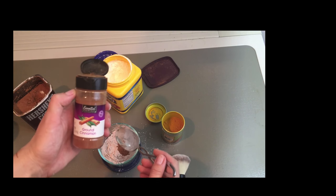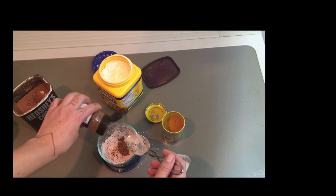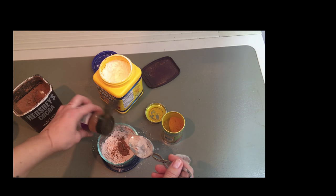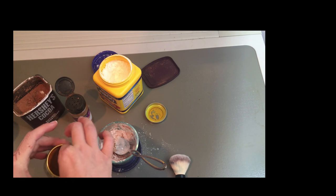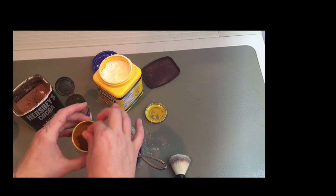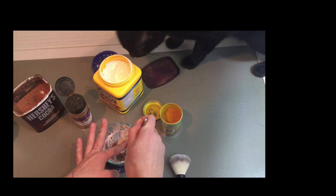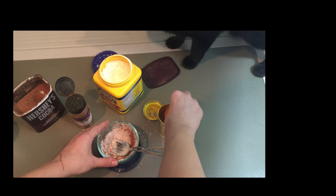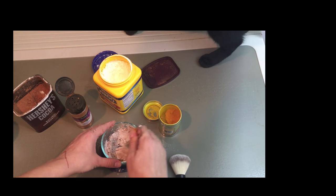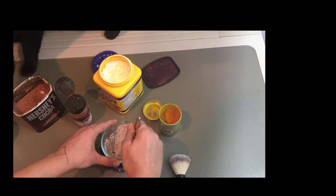I like to add the cinnamon — I think it adds a little bit more depth and it's just kind of nice. To be honest, this stuff smells so good. Then this is my new experiment: I'm going to sprinkle a tiny bit of turmeric — turmeric is great for your skin — into the powder. Just a little bit. I might add a little bit more.